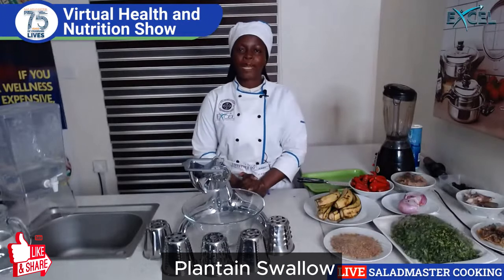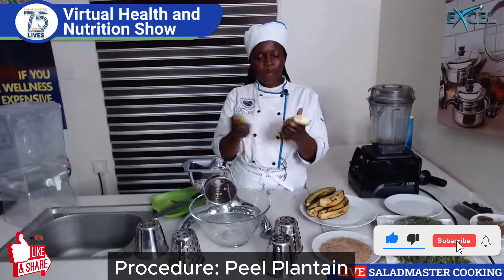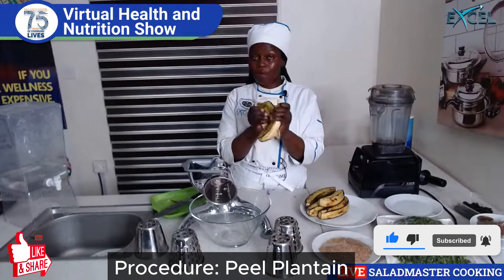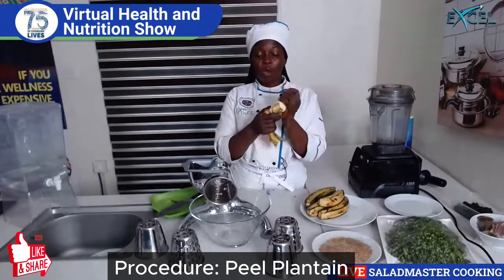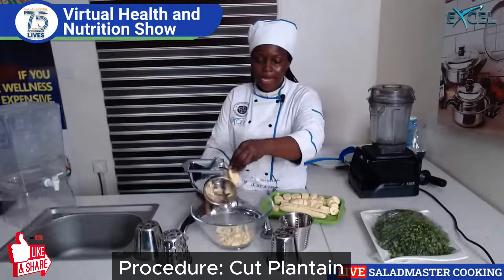So all I'm going to cook today is plantain swallow. I have some totally green plantain — for people who are suffering from diabetes, plantain is good for you, especially the unripe one. So I'm using code number three — you can see how fast and easy this is.